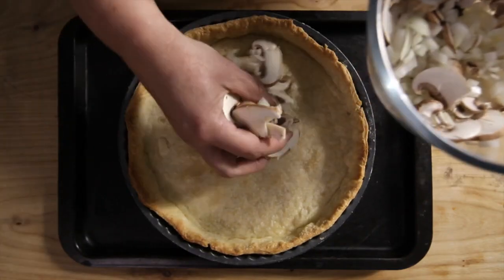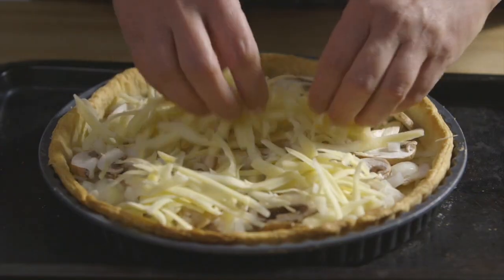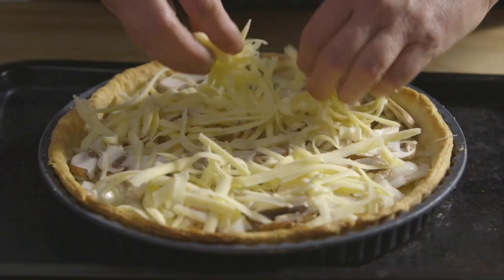When all the filling ingredients have been prepared, scatter the onions, mushrooms and grated cheese into the pastry case and spread them out evenly.